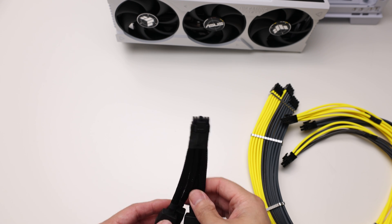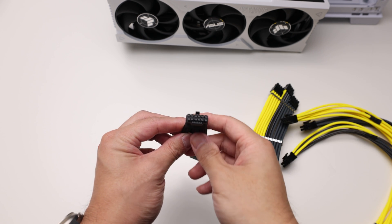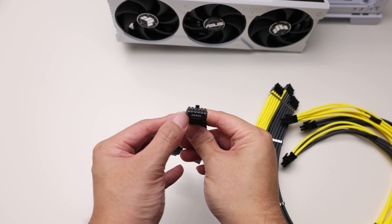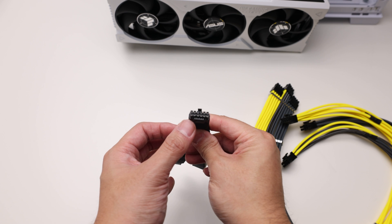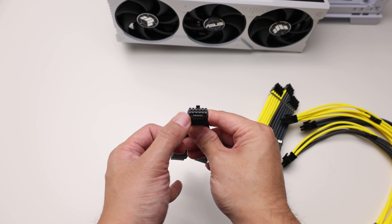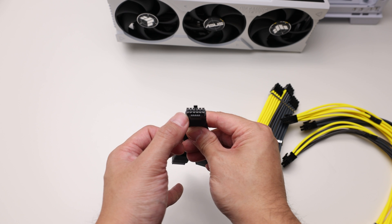So how did the guy blow up his stuff? Real simple. If you look inside the pin, you'll see that these pins are very close to the plastic. The moment this pin gets loose and it touches the plastic when you're drawing power — boom, it melts.